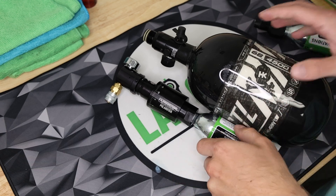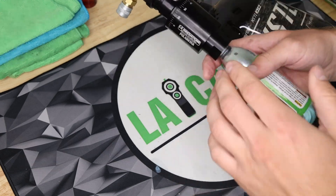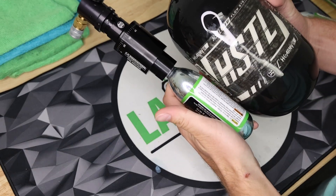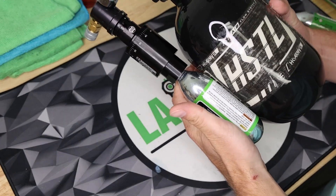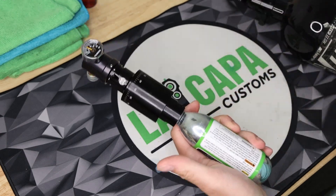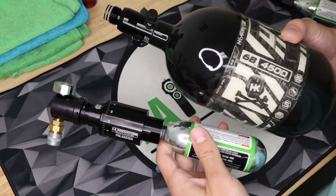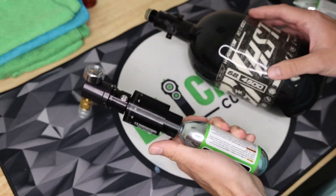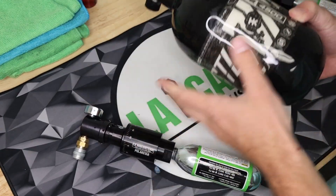So let's talk about the pros and cons of this system. Starting with the pros: this CO2 essentially replaces the HPA tank. You are getting way more shots per volume with CO2 rather than HPA — it's almost three times as dense, so you're getting almost three times the shots per volume compared to an HPA tank.